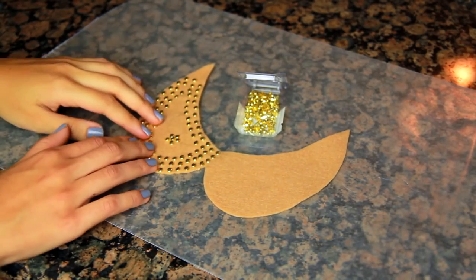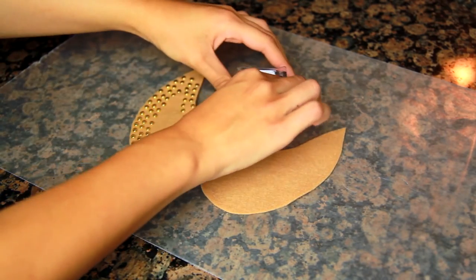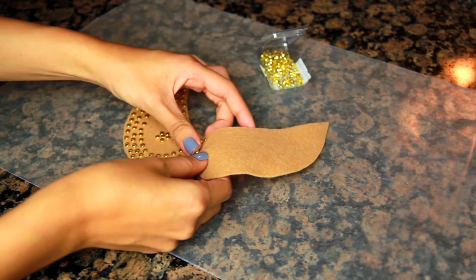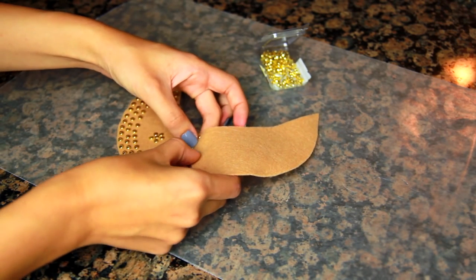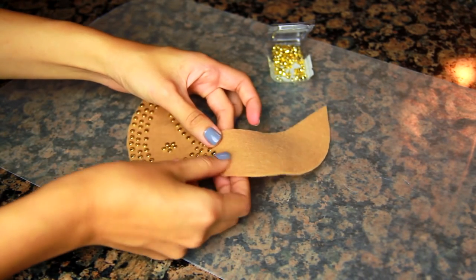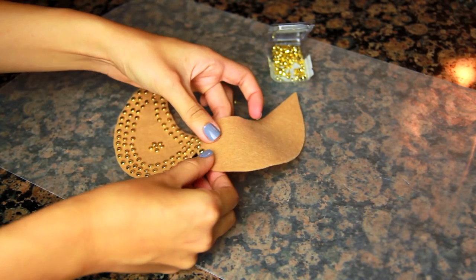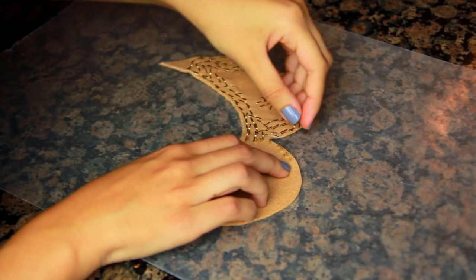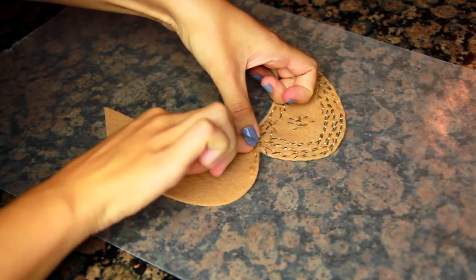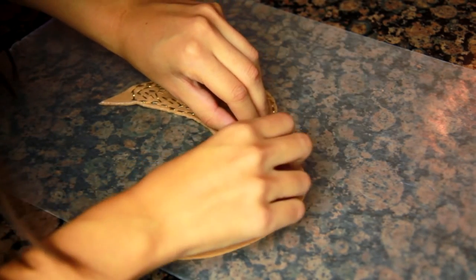That's one necklace down, now moving on to the studded necklace. I basically use the same exact base on a different color of felt. I'm going to take some brads and create the design that I want — I already have one half decorated. I'm just outlining first and then there's a little design in the middle. You just press the brads straight through the felt — it's super easy — then flip it over and open up the little prongs on the back. You just do that all the way across the entire collar.